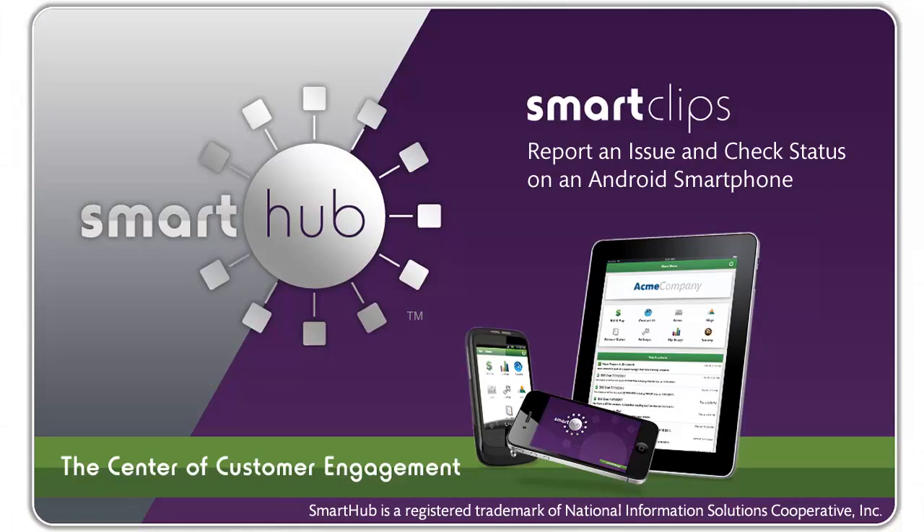Check your status and report a service issue with your Android smartphone. If you'd like more information on how to take advantage of Smart Hub's many capabilities, contact your Smart Hub provider.